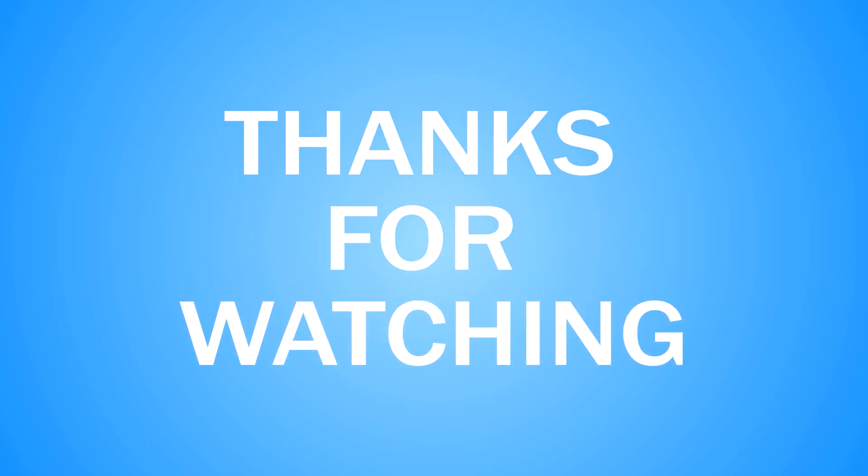So that's it for today. Please subscribe if you haven't done so already, and I hope you join me for my next video. Thank you.